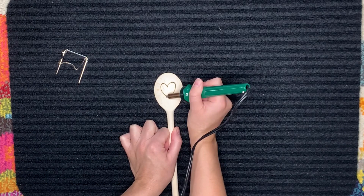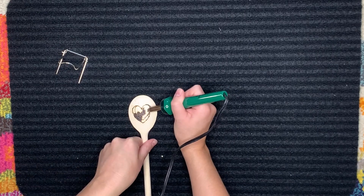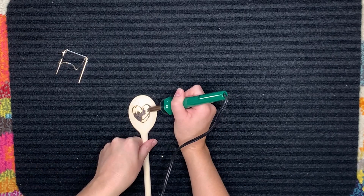It does take a while to shade in a larger surface area, and it does produce some smoke, so a well-ventilated area is a must. If you can run a fan, run a fan. Here I'm just shading in this big heart on the back of the spoon — I really liked how this turned out.